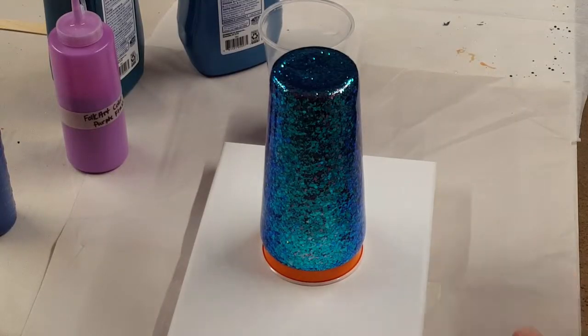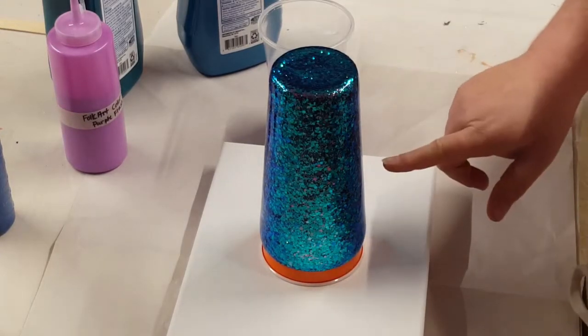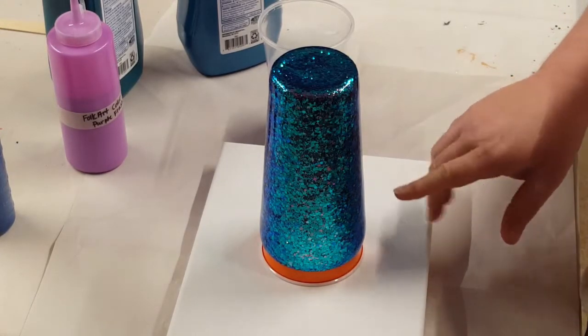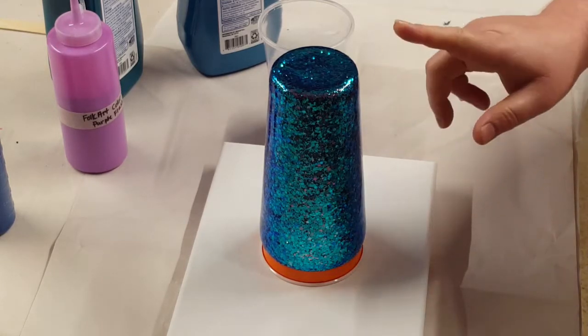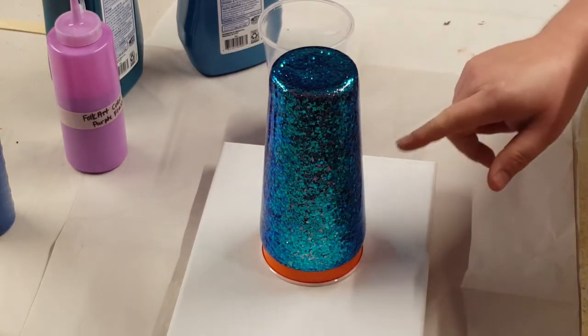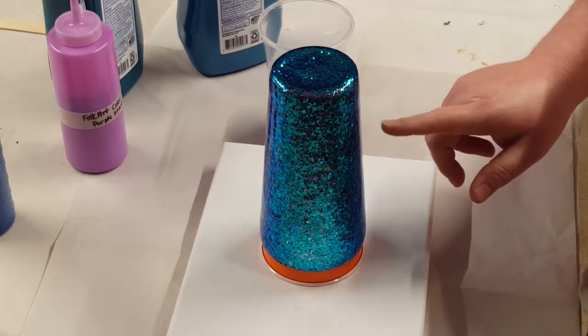Okay y'all, I'm back. After putting the glitter on and letting it dry — I'm trying to remember where I'm at, it's been a few days — I put another layer of epoxy on top of the glitter.